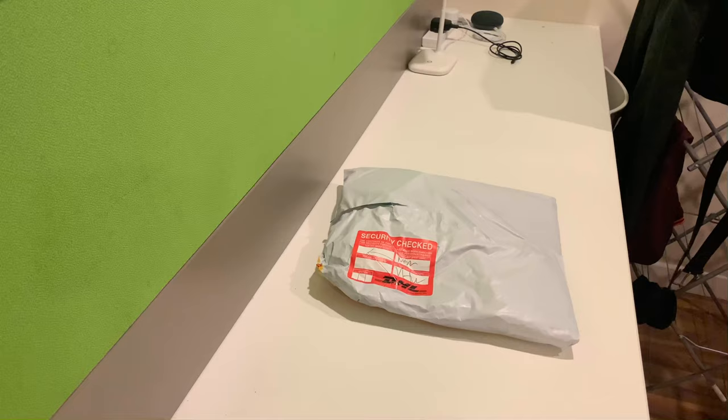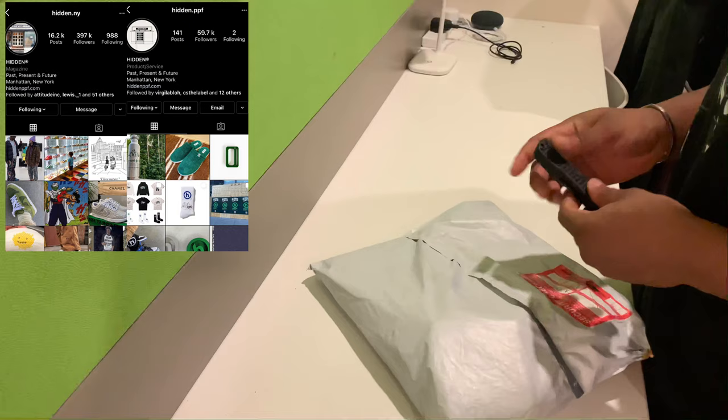Hello people and welcome back to another video. Today I'm bringing you guys an unboxing slash latest pickup — I recently picked up two items from hidden.my.